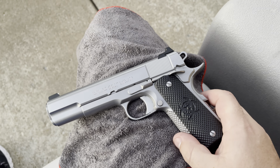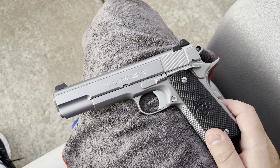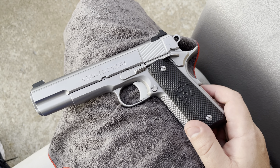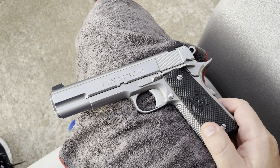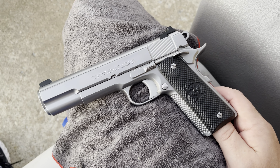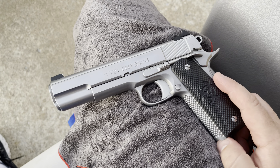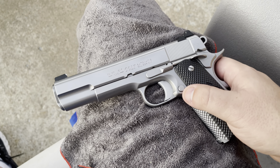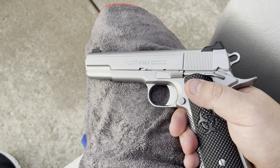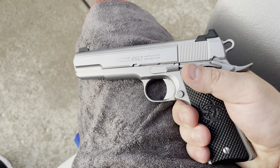This has a match grade frame-to-slide fit. I'm not going to take this apart on this particular video, but if you're familiar with Roger's work, you'd quickly realize the insides of the gun are addressed and probably have more time put into them than the outside cosmetics. The inside of this gun is flawless — it takes quite a bit to impress me in regard to internals of a firearm, barrel fit, the whole deal, and it's all there. There's nothing not to love about it.